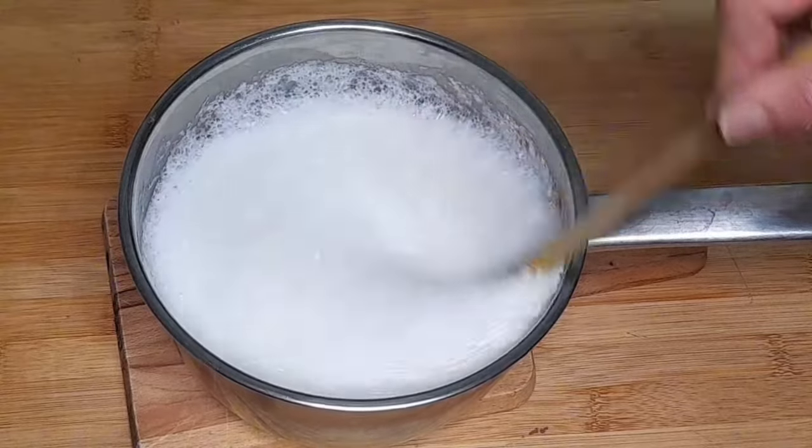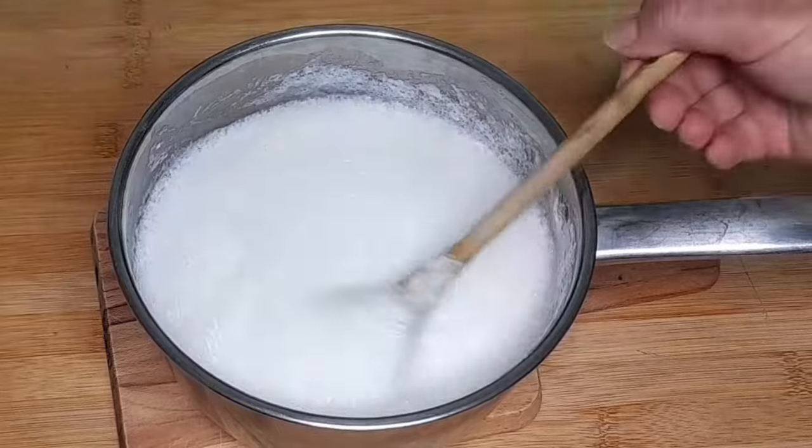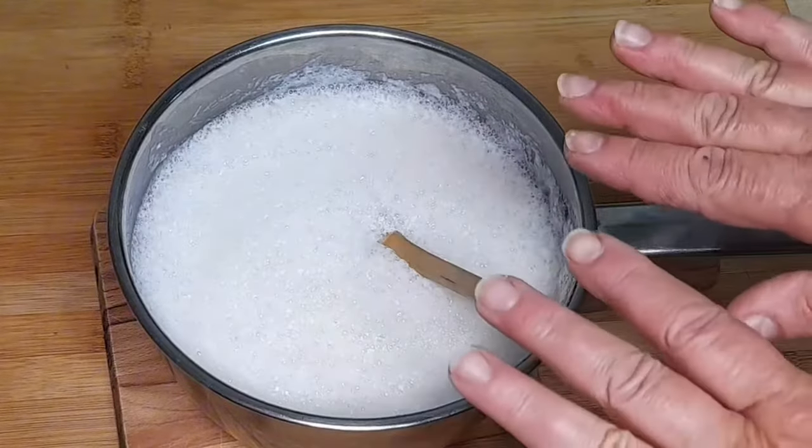Entretanto, vamos pôr mais meio litro de água a ferver para aquecer e depois acrescentar. Isto tem que estar frio primeiro. Vamos deixar aqui a repousar.